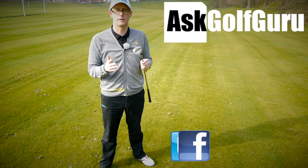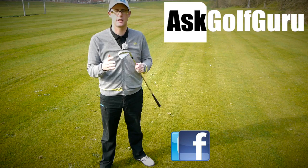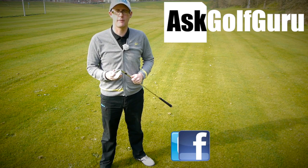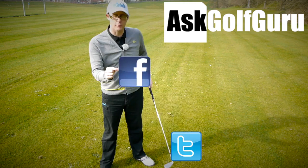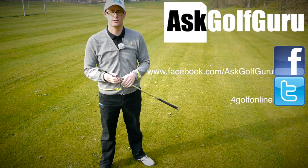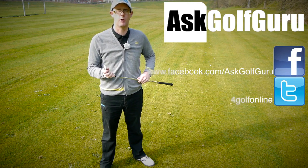If you like what's going on here, don't be afraid to subscribe to the channel. Also, thumbs up the video, post comments — love to hear what you guys have to say. Let's keep it social. The more we talk, the more we share, the easier this game will get for everybody. If you want to find me on Facebook or tweet me, find me on Twitter as well. Just follow the links all in the description. Come and join the show — get active, get involved, get playing some better golf. Thanks for watching.